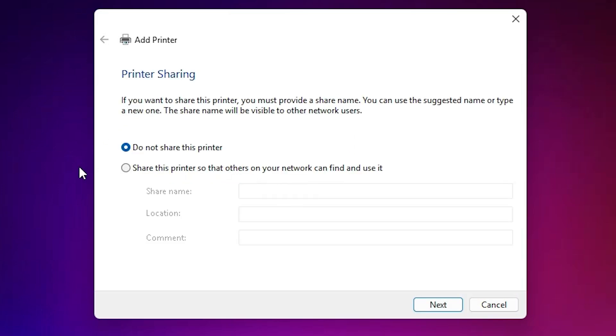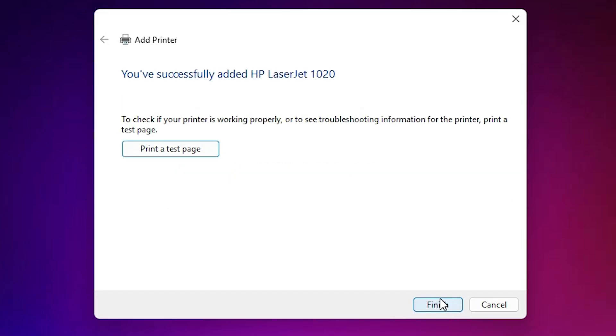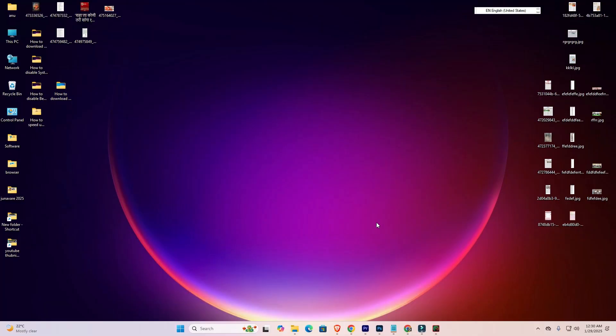Our printer is now installed. If you want to share this printer on the network, then select the last option. I select 'Do not share this printer' and click Next. If you want to print a test page, click 'Print test page', or click Finish. Our printer is now properly installed.